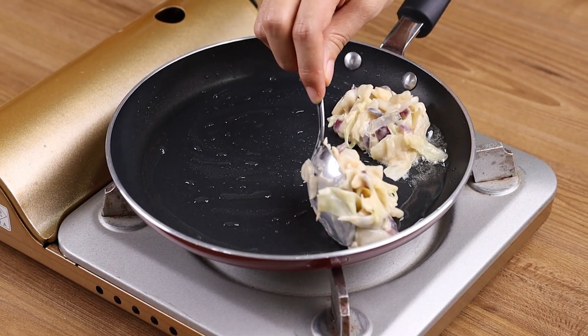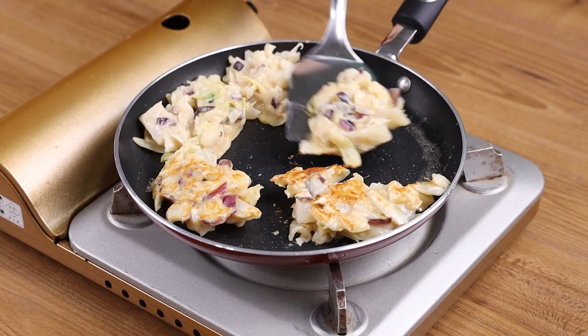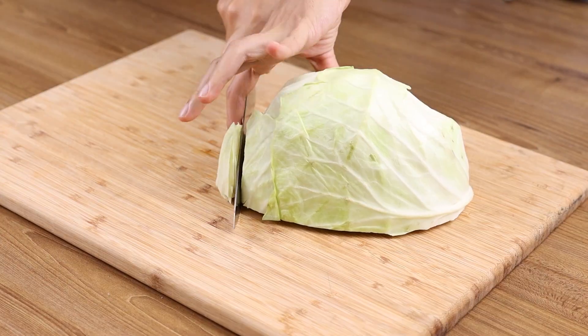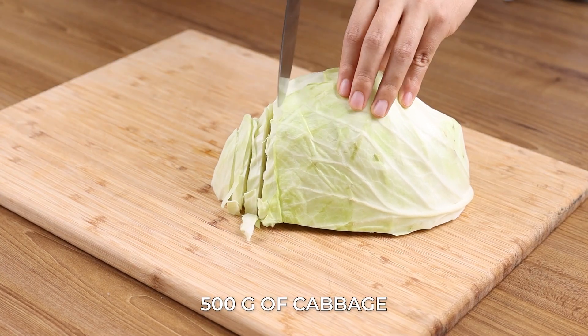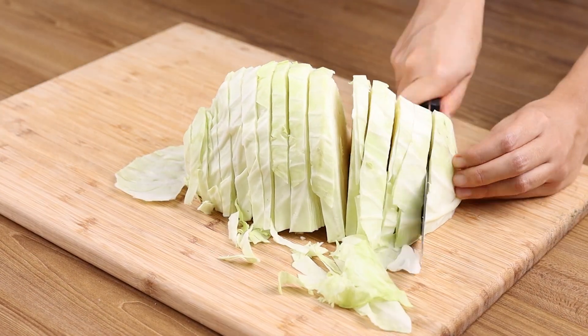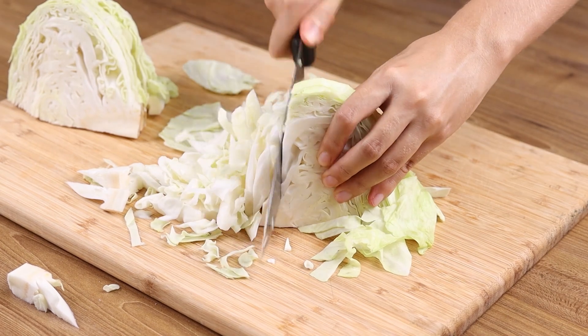This cabbage is better than meat — how did I not know about this recipe before? For our recipe we will need 500 grams of cabbage. Cut it into strips, then cut all these strips into smaller pieces.